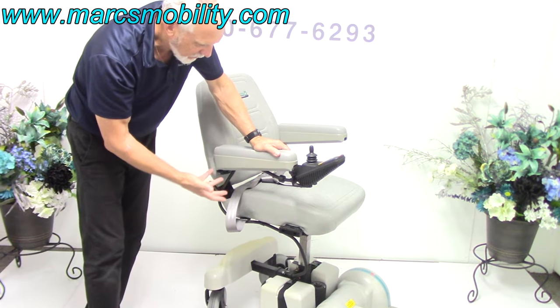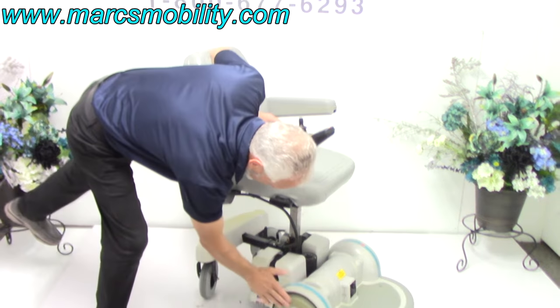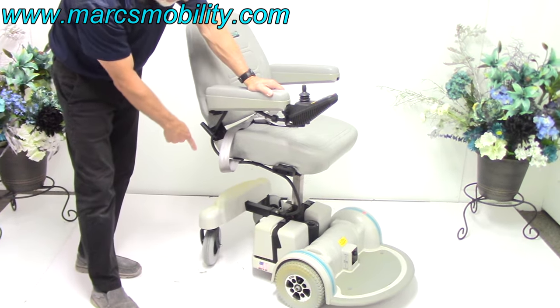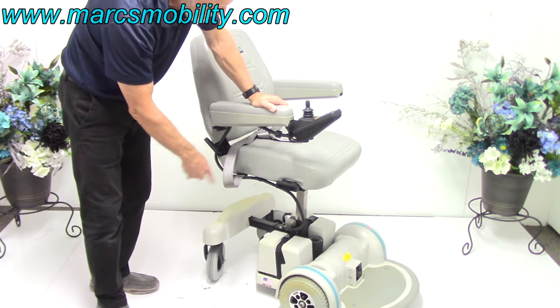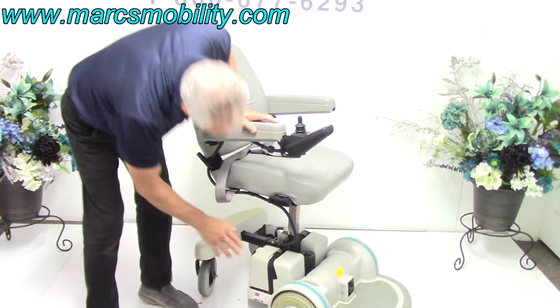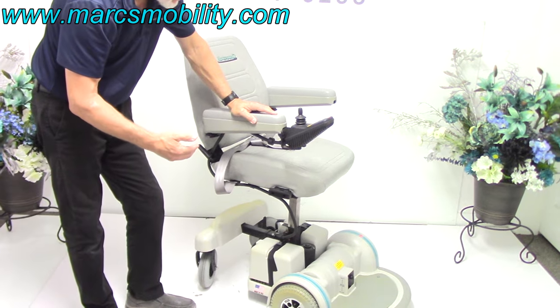It only has three miles, so the chair is essentially brand new. Even though it's been sitting for many years, you'll see a little bit of yellow in the tire — that's just from the sun going through the window. The chair will not drive with the seat elevated. You have to have the seat down because there's a sensor that pushes down when you're all the way down, then you can drive again.